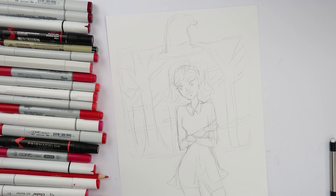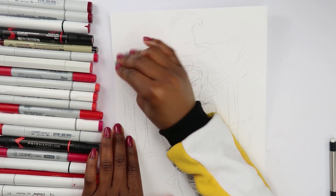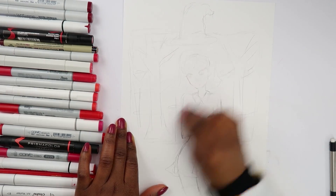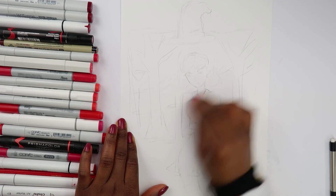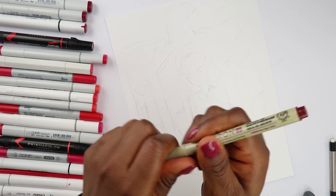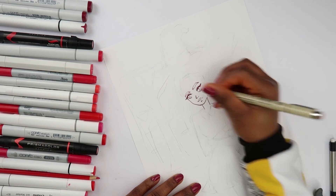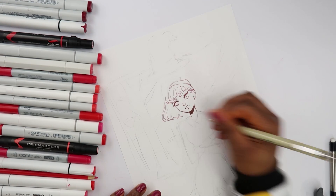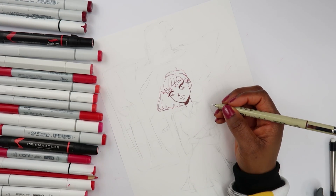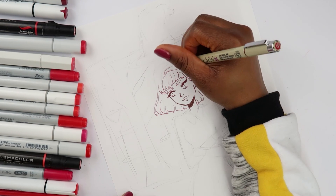I think I have what I need, so now I'm gonna erase what I don't need. I'm gonna start off with the micron. I know you guys have been asking for hair tutorials but I'm so bad at drawing hair — it's really hard for me to teach something I don't really understand because I literally just go with what I think is right. I don't have a method.